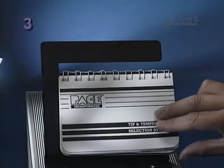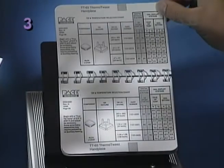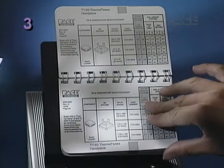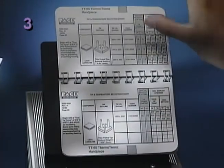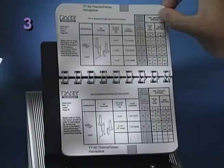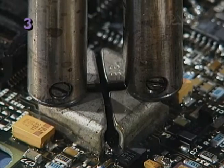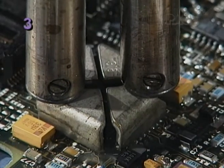The Tip and Temperature Selection System is a convenient reference for choosing a temperature for your application and provides other important information. Setting and maintaining a proper tip temperature is essential for safe, effective operation of your ThermoTweeze handpiece.